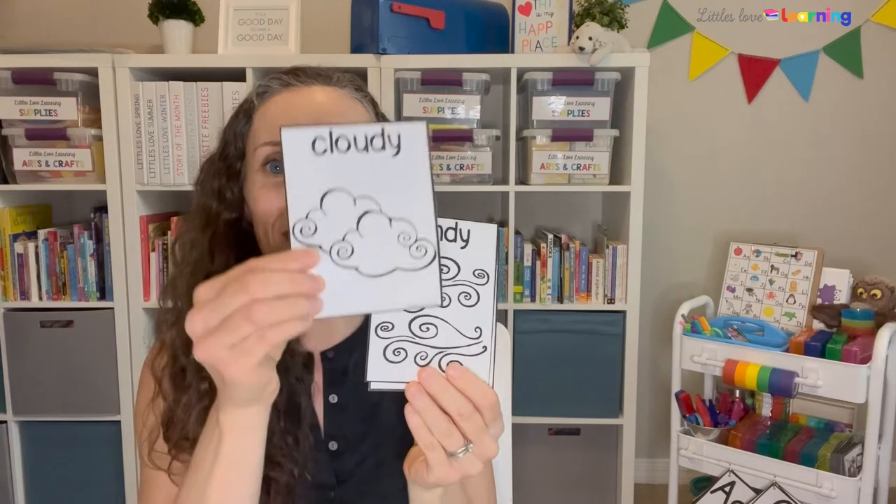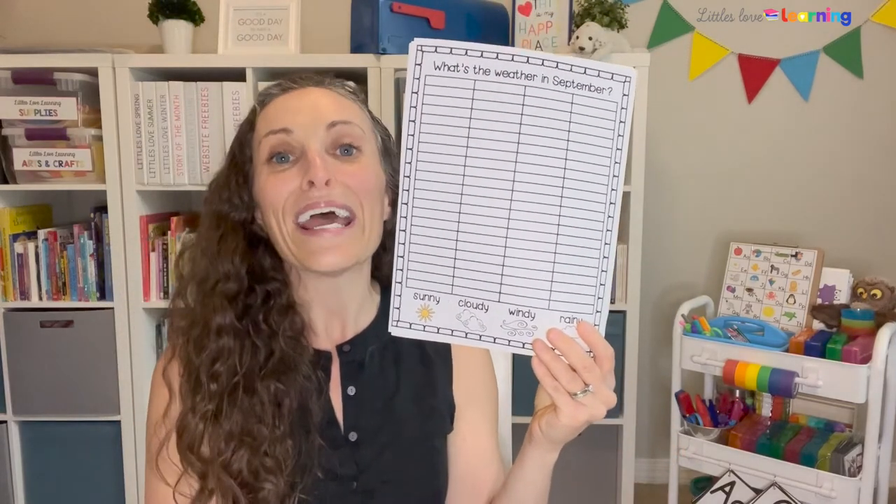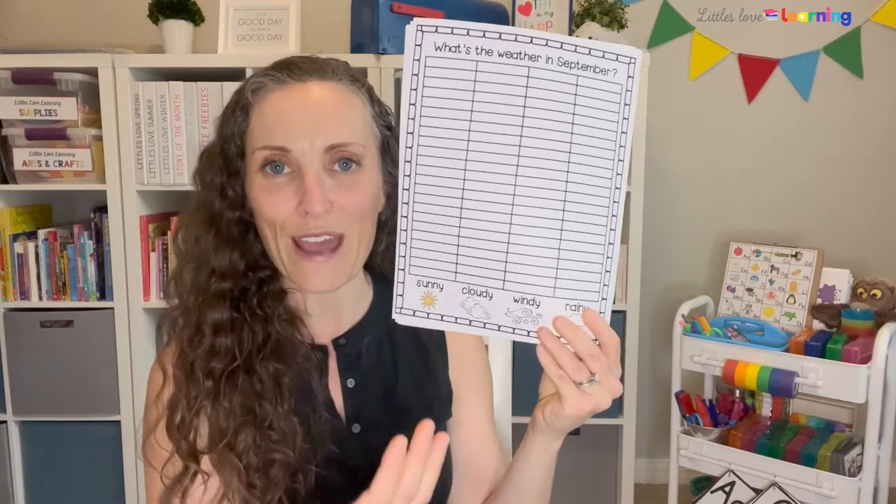After talking about today's date, we want to know the weather. I have a song for that: 'What's the weather? What's the weather? What's the weather like today?' Then I have weather cards for each month — sunny, cloudy, windy, or rainy, with four choices per month. I know the weather can be lots of different things, but I just picked four for each month. I also included a bar graph so little ones can track the weather all month — sneaking in more math practice.